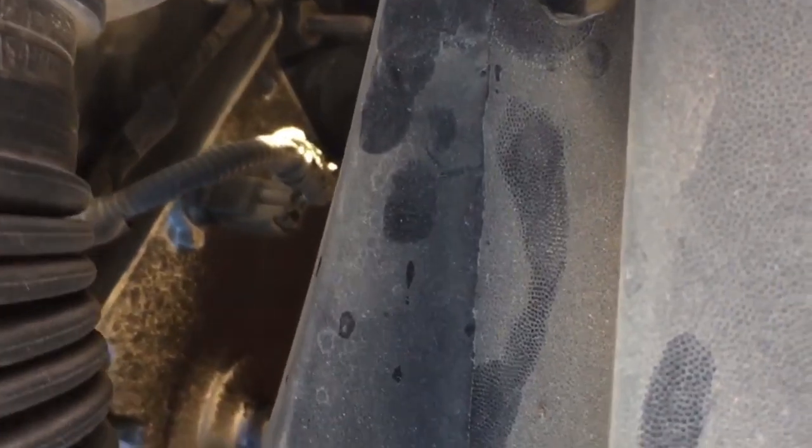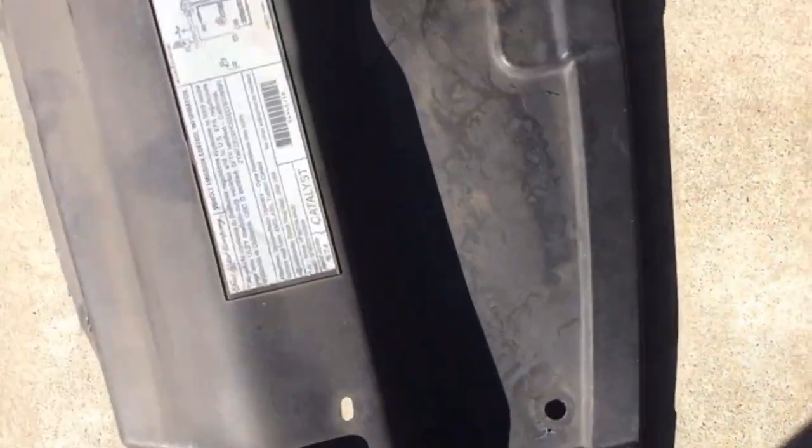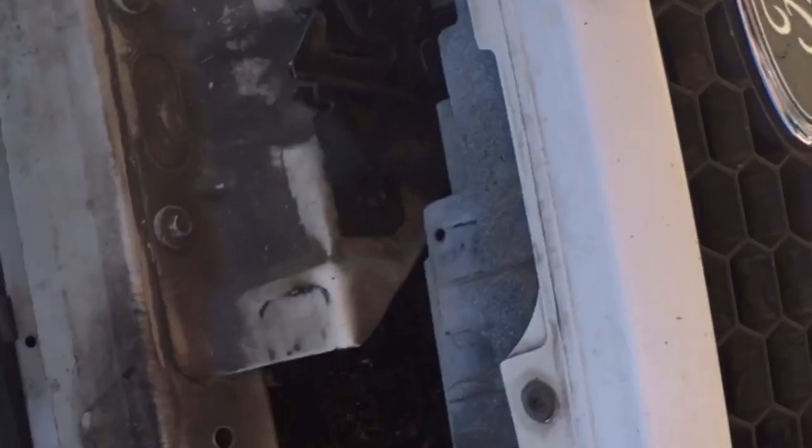Once you have those removed you'll have one, two, three, four, five clips, and then two above the radiator fan shroud — six and seven. You can go ahead and remove the cover like this, removing that cover from the top.